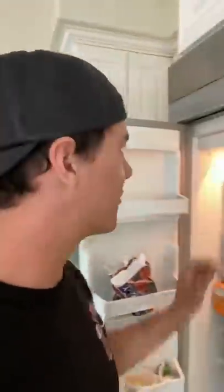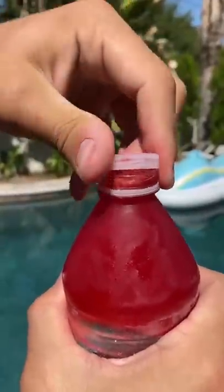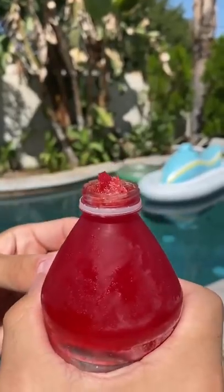All right, so it's been about four hours now. We're going to grab this out of the freezer and let's give it a try. This is going to be so good.